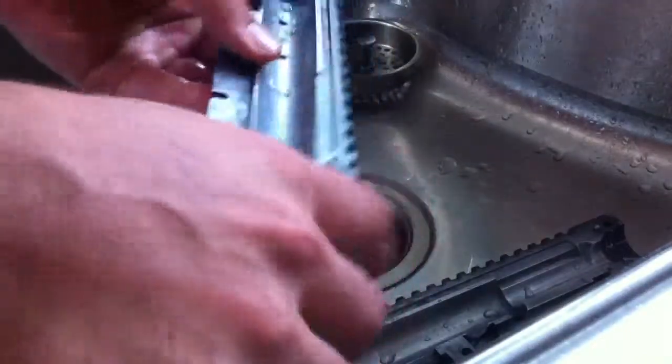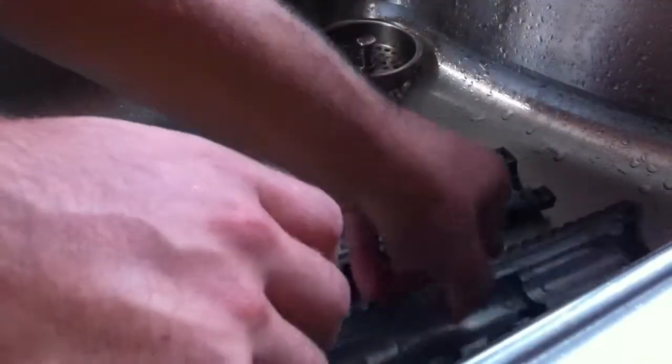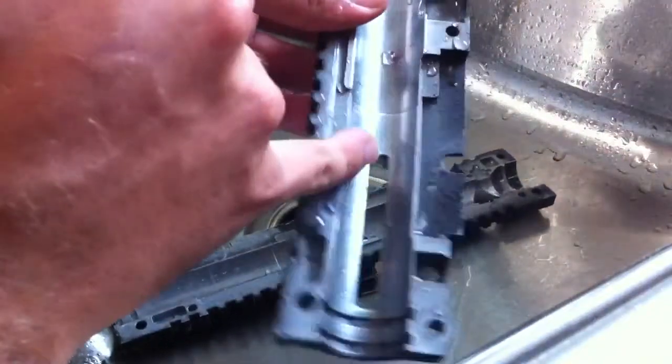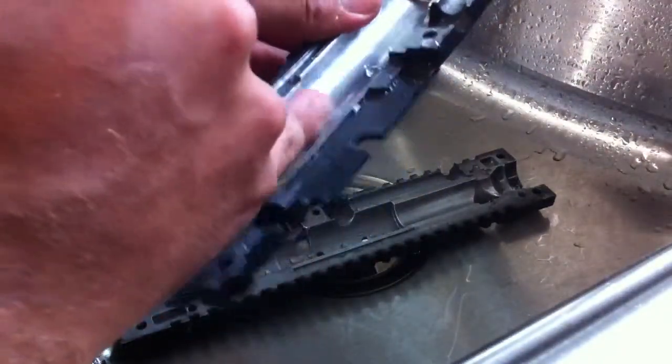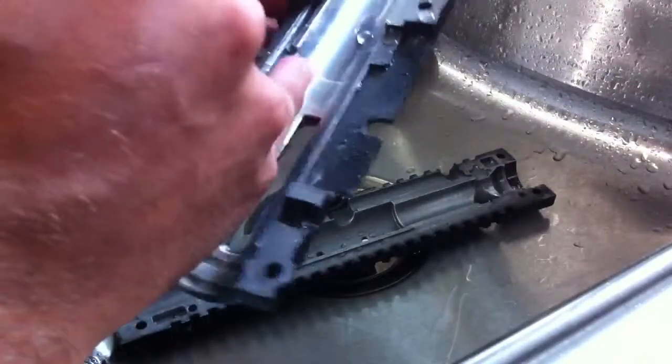Once you have that done, you should have something similar to what I have here. You'll notice there's no black in there — it's really, really shiny, just the bare metal, the aluminum. That's what you want. Any little black overspray can cause a decrease in efficiency. You'll notice it through air consumption and through feet per second.